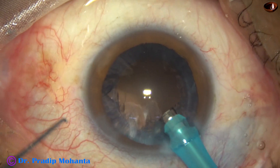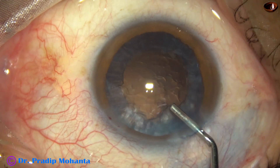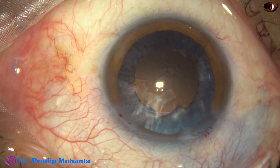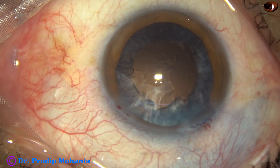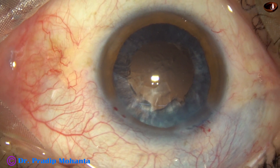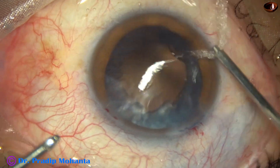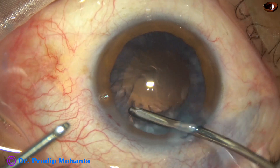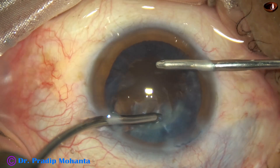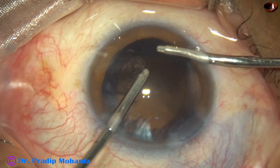And I come out. The anterior chamber is now filled with HPMC. In this case, I am going to use bimanual irrigation-aspiration. With the irrigating cannula, I hydrate the cortex first so that it gets loosened. Then I use irrigation and aspiration together, and see how easily the cortex comes out once it is nicely hydrated.